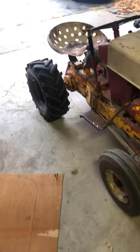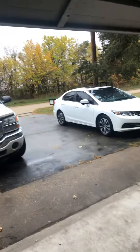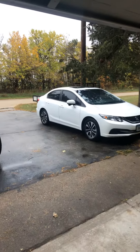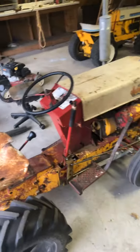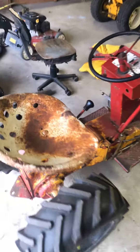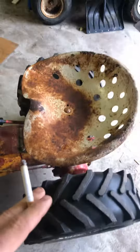Hey everybody, it's just another cold fall morning. It's 39 degrees outside, the real feel is at 32 and it's rainy. So we're gonna do a quick cold start on the Cub Cadet original — it's a 1963 model.